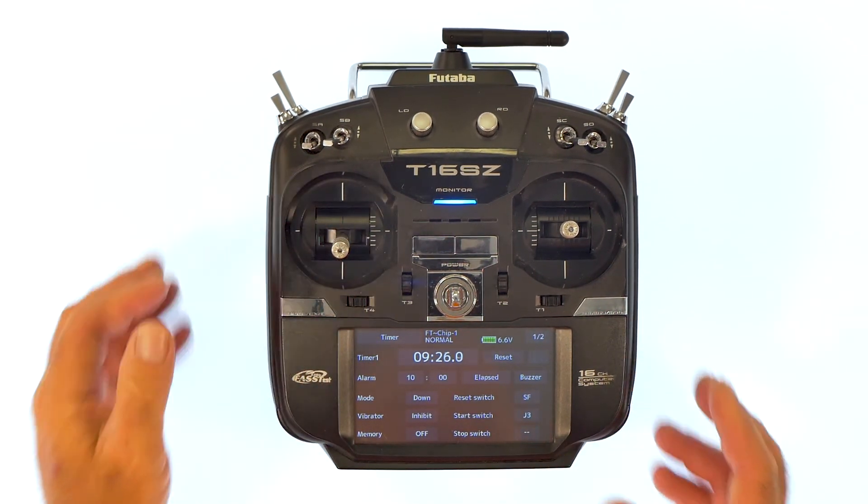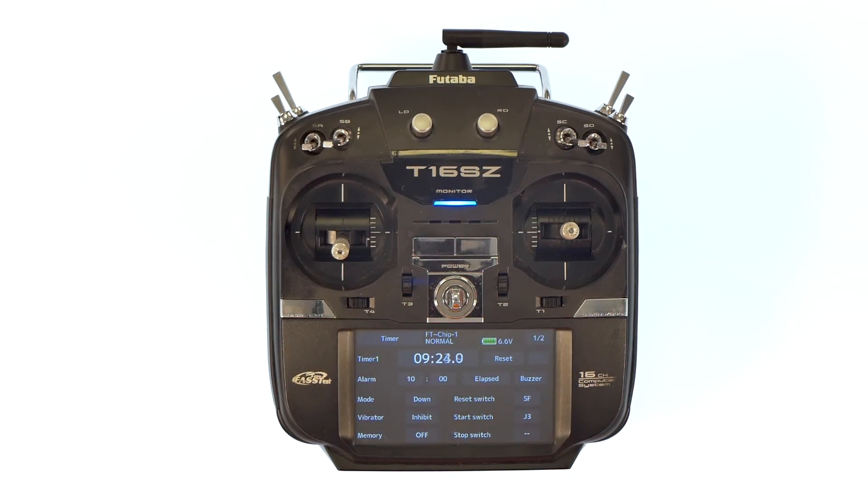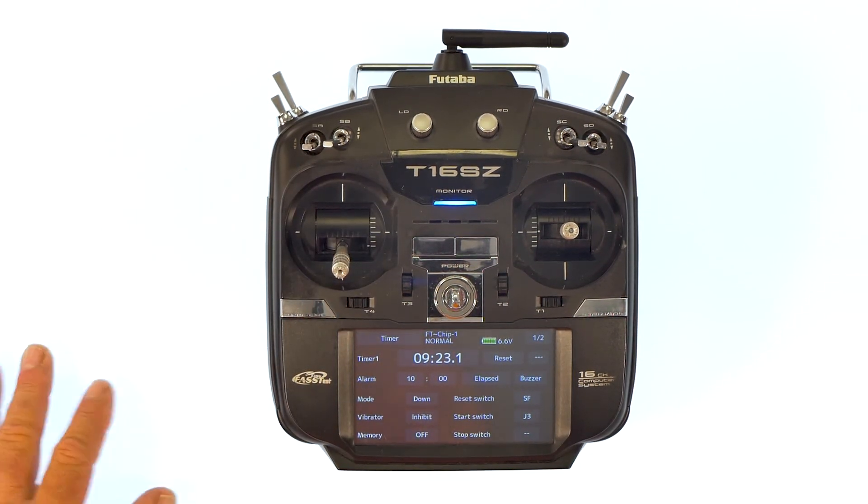Back out of the screen. And we should see, as we move the stick up, the timer starts counting down. When we move the stick down to idle, the timer stops.